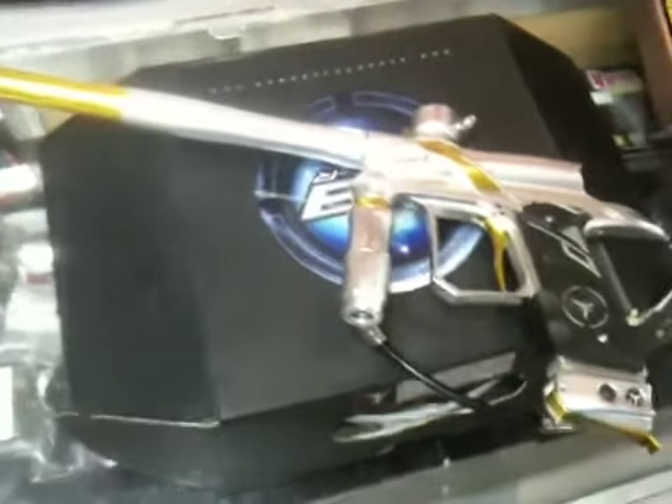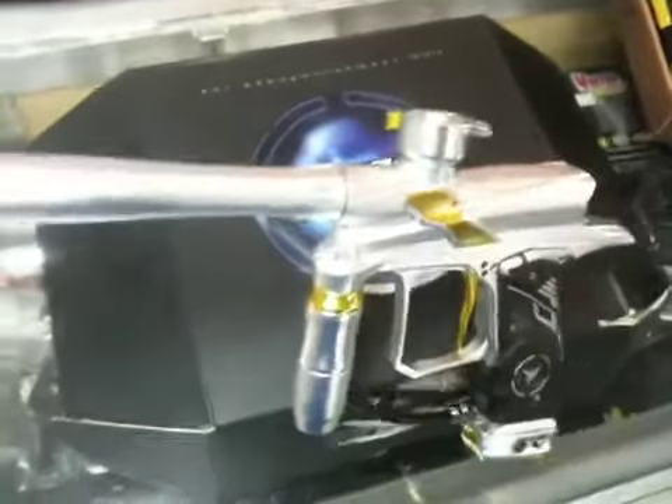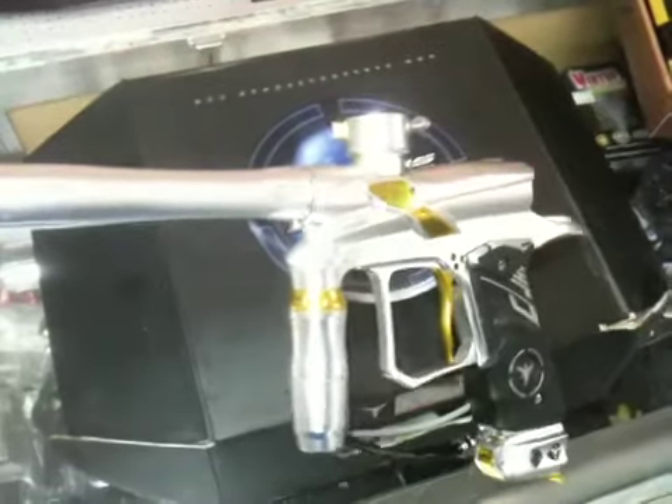All right, we have here a G3 Spec R from Dangerous Power. This one is used, but in pretty good condition. As you can see, it's got the white or silver body.